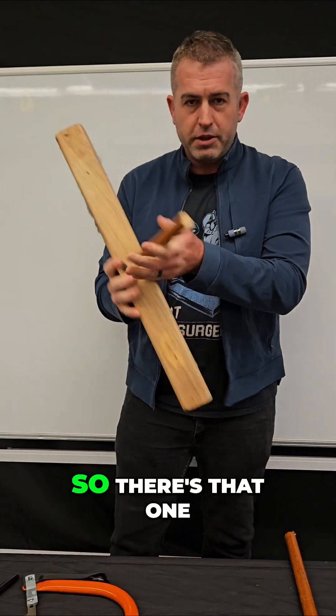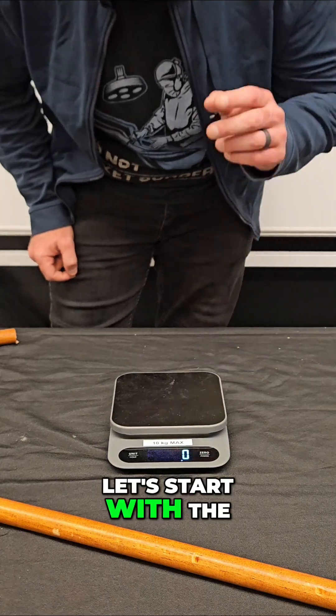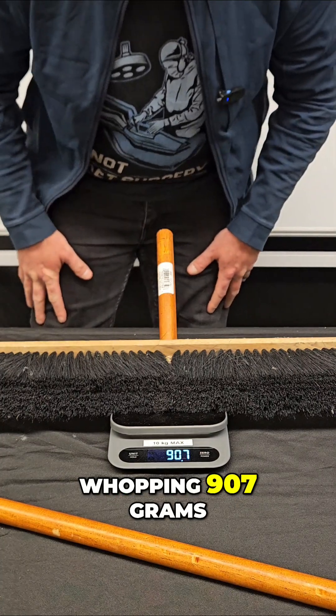And there we have it. There's that one side with the broom head, and here's the other side that's all stick. Now for the moment of truth — let's start with the broom head first. This one weighs in at a whopping 907 grams.